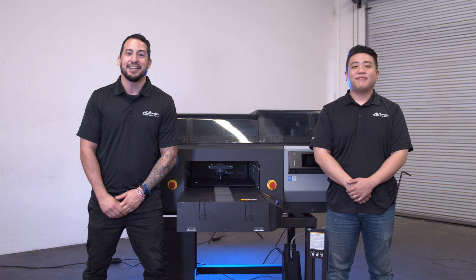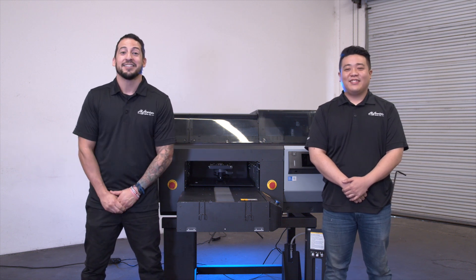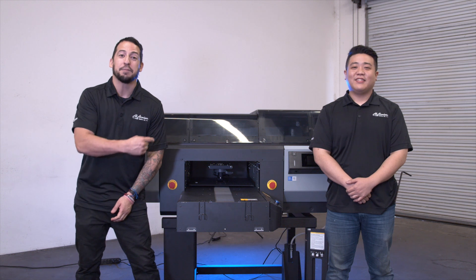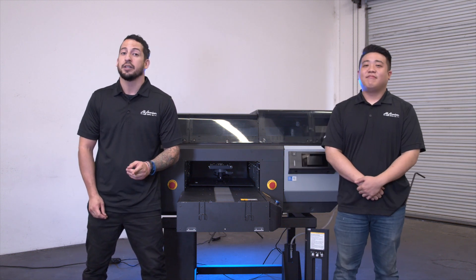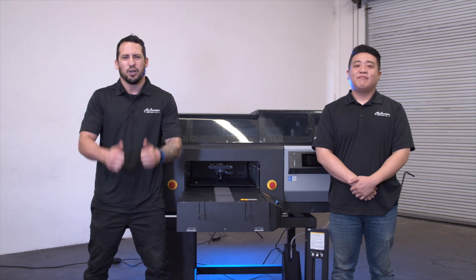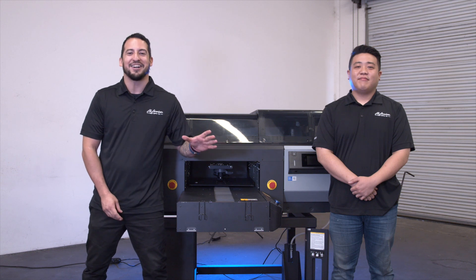Hey guys, thanks so much for joining us today. My name is Estevan, my name is Travis, and we're with All American Print Supply. Today we're going to be setting up the brand new Epson F3070 direct to garment printer. If you're not familiar with this machine, make sure you check out our last video, drop a thumbs up, and if you're new here be sure to subscribe to the channel for more awesome printing related content.